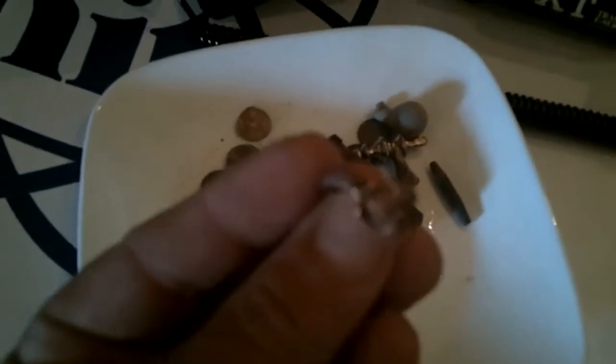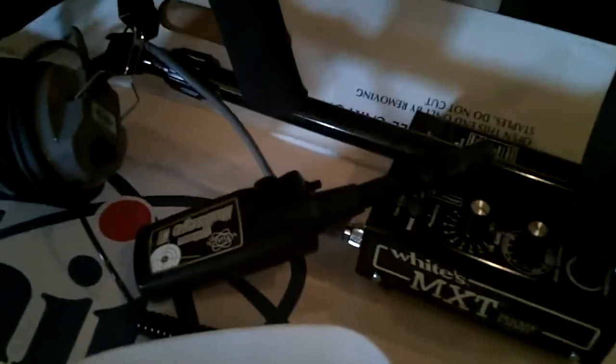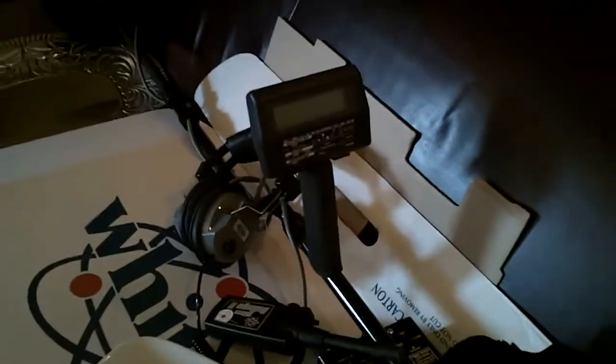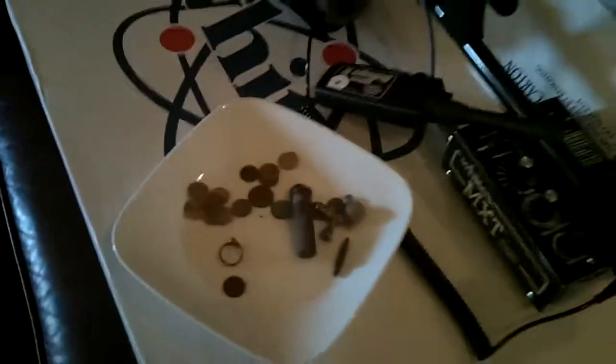At one time it could have been gold plated with copper underneath. But I'm just kind of learning my new machine and really excited about getting out there with such a powerful machine. It goes deep — I found all this stuff where I'd already been over with my Whites Prism 5 a bunch, so big difference.